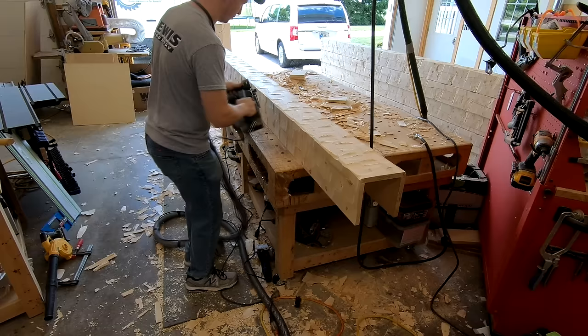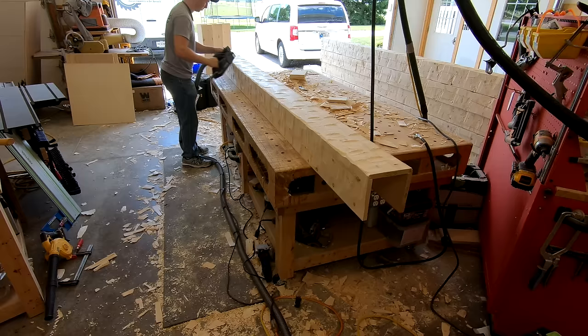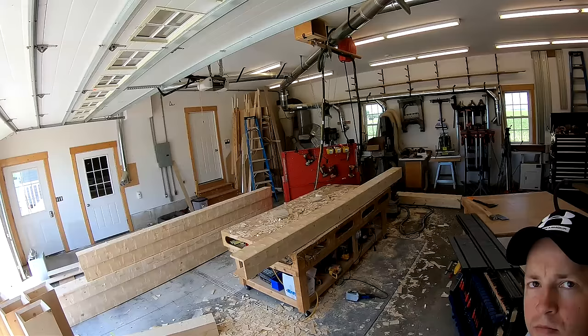From a technique perspective, distressing beams is a process we do in layers. First I hit it with the planer, then we go to the broadaxe, then we put some cracks in the beams with a Dremel tool, then we burn them, and then we hit them with a wire brush wheel tool made by Makita.